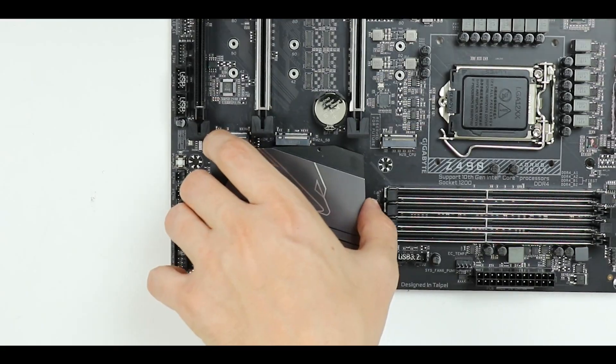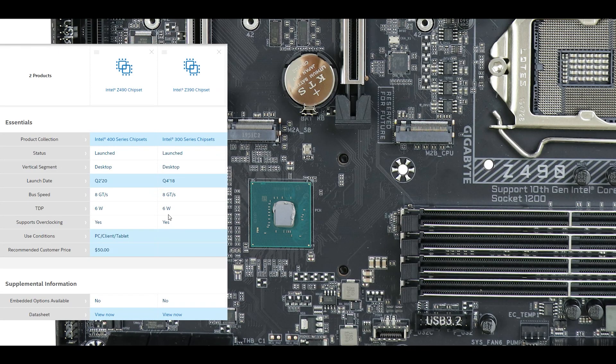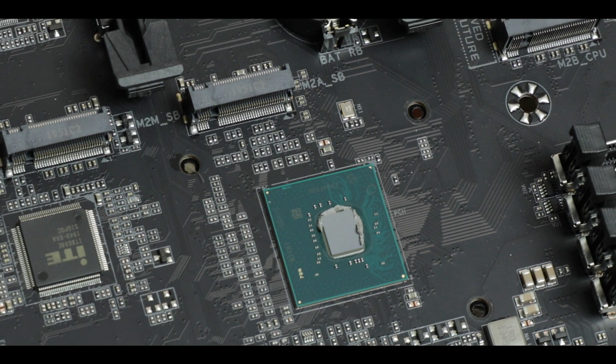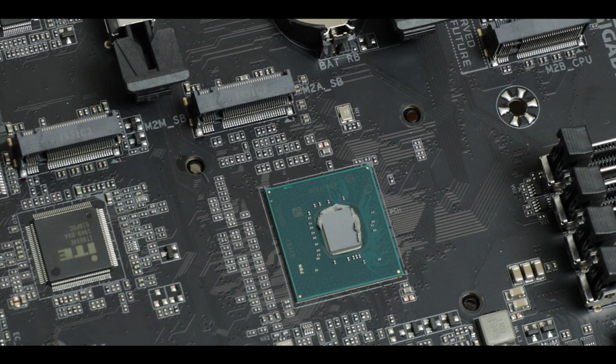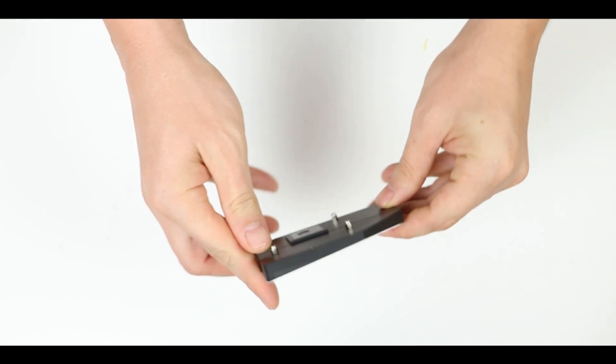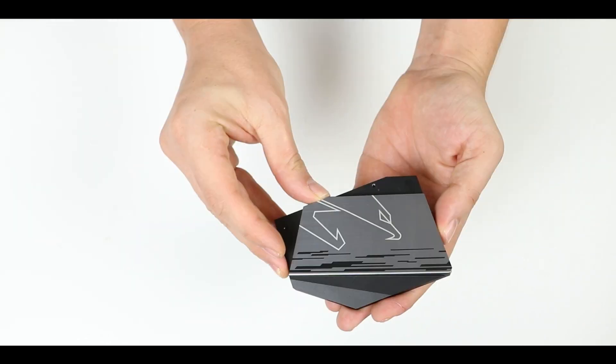Taking a closer look at the chipset, we find nothing more than a Z390 chipset with an upgraded Wi-Fi 6 module. That's it. So whatever is fed through this chipset will be stuck at PCIe 3.0 standards. On the plus side, it only produces 6 watts of heat, translating to very low temperatures — especially given the massive, very thick, premium chipset heat shield that comes with this motherboard.